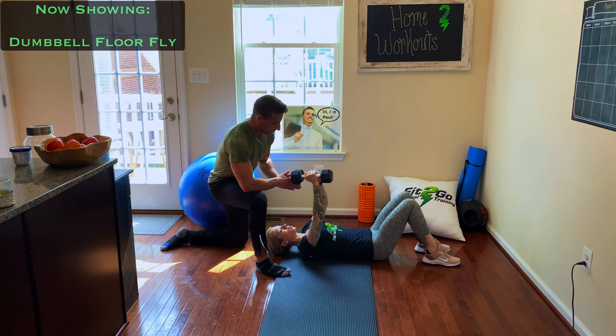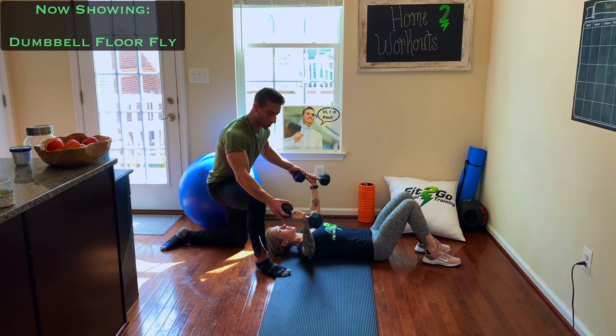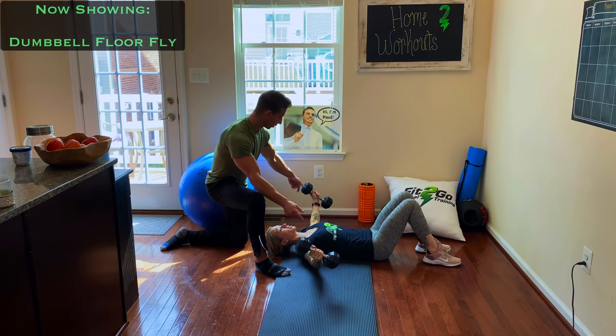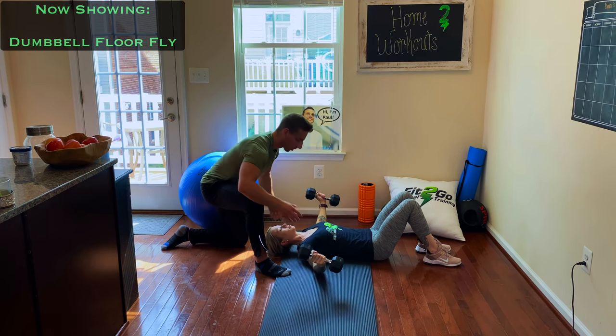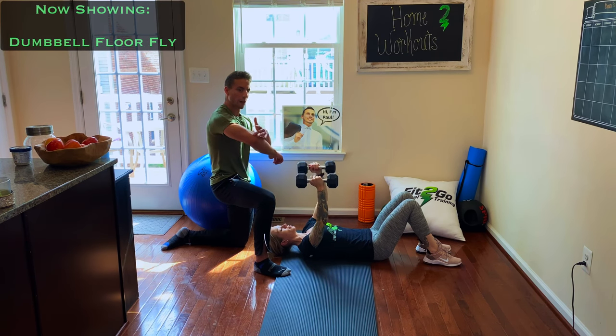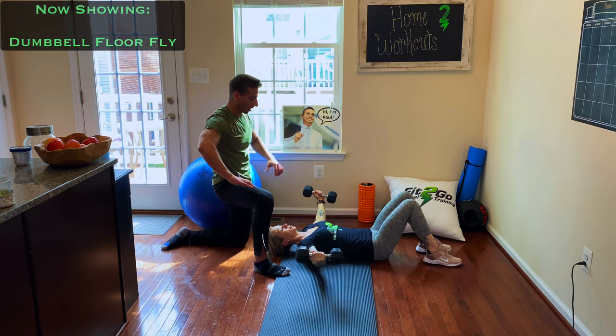We're going to come out wide. See how Chris is coming back towards your head — that's what you don't want to do. You want to come over your chest. Keep it there by your chest. Think about your elbows as what are coming apart: elbows coming out wide, elbows pointing to the floor, and then squeeze back in.